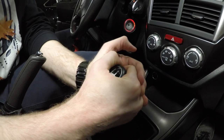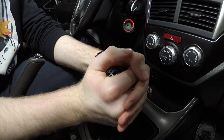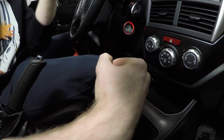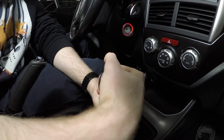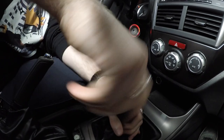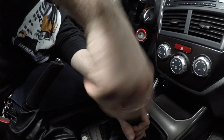We forgot something — we got to remove the shift knob. This probably hasn't been taken off since 2012. Solid seven years. That was easier than I thought. Look how long those threads are on this thing.